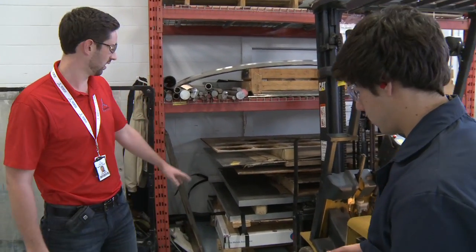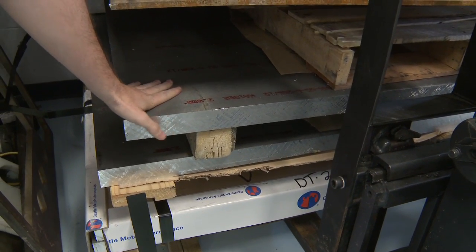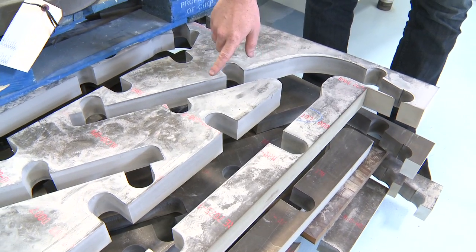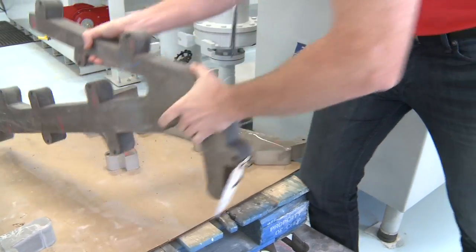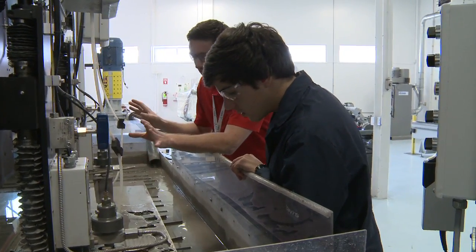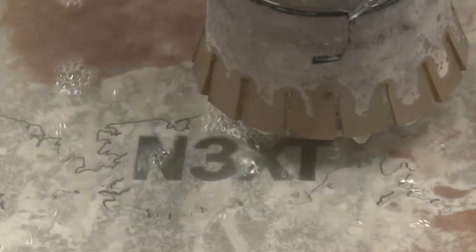The part initially starts as a 4x8 sheet of aluminum. What we do is put it on the water jet and cut out the original stock shape, which is what you see right here — this is what the sheet was, the shape we cut out, and this is the result. It's amazing how the water jet can cut through that much aluminum. This machine has dual heads that cut through the material using just water and a garnet, which is basically sand, and it uses 90,000 psi to cut through the material.